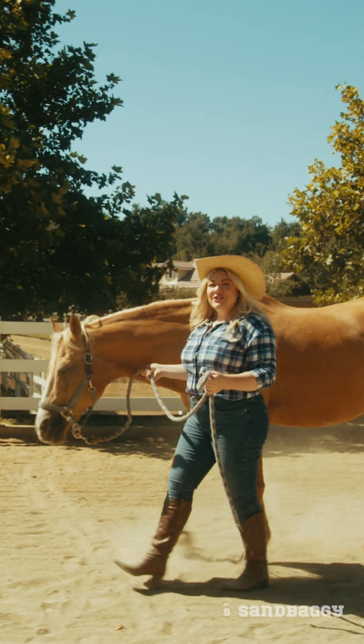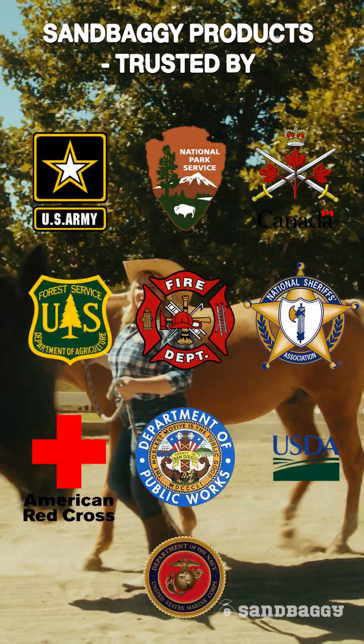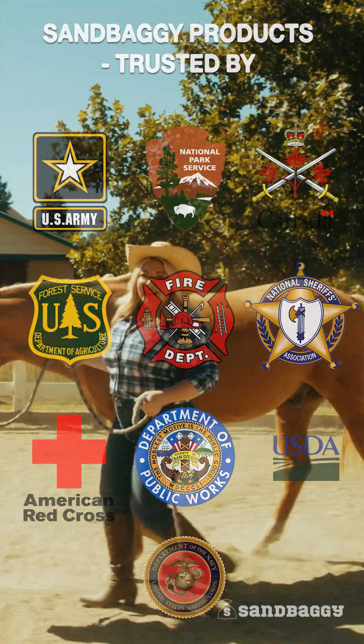Sandbaggy is an American Christian-run company based in California that's trusted by government agencies, farmers, landscapers, and homeowners across this great country.